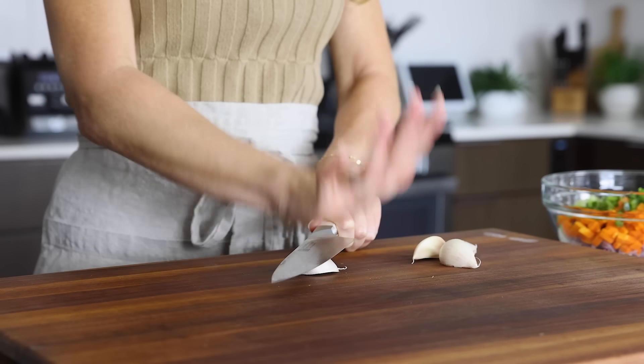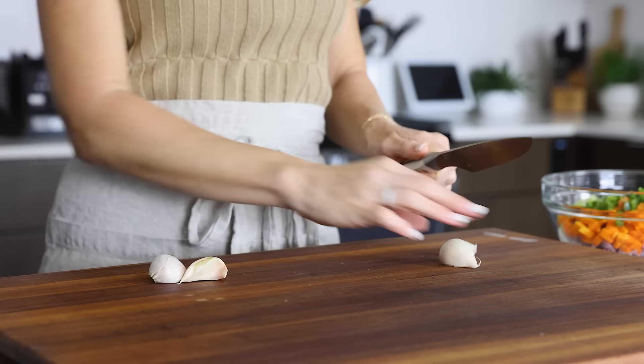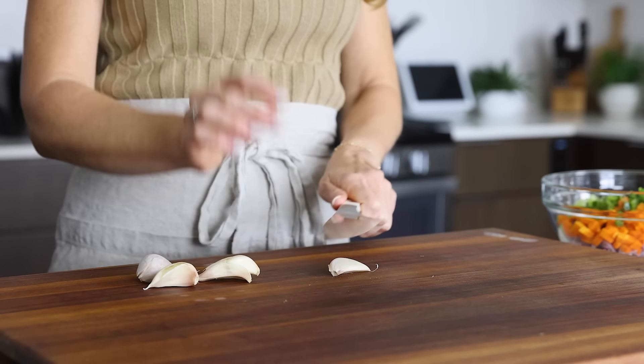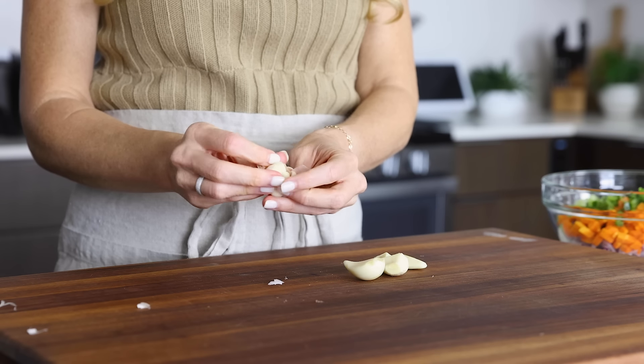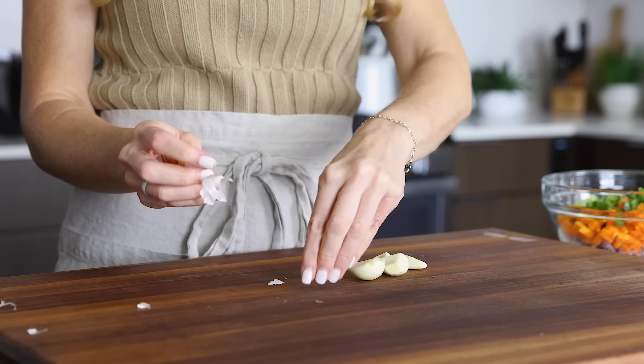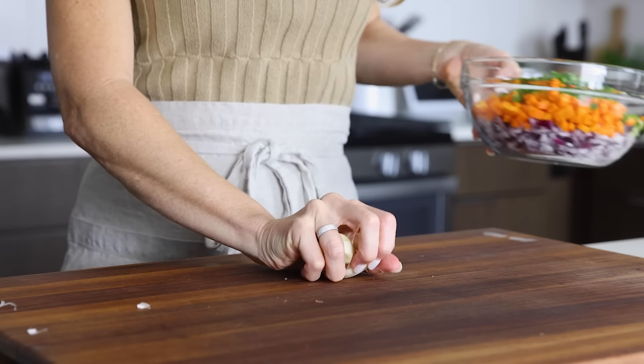The last veggie to prep is garlic. I've got four good-sized garlic cloves today, which makes me happy as I love garlic. But if yours are on the small side, feel free to add another one or two. Just give those a bash with your knife, remove their outer skins, and then take the garlic along with the chopped veggies over to the stove.